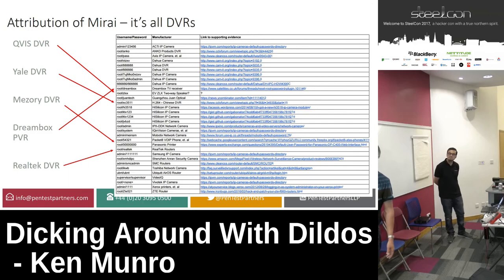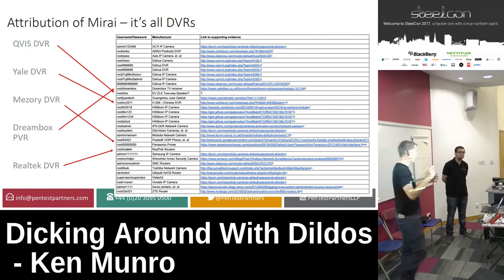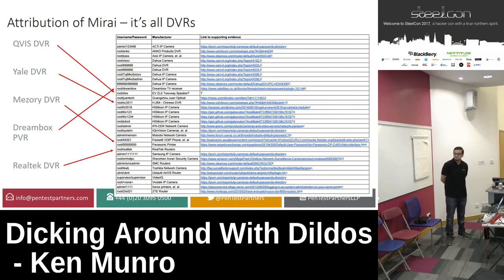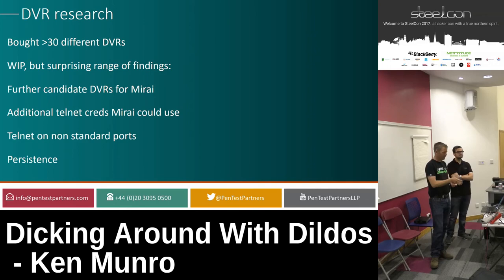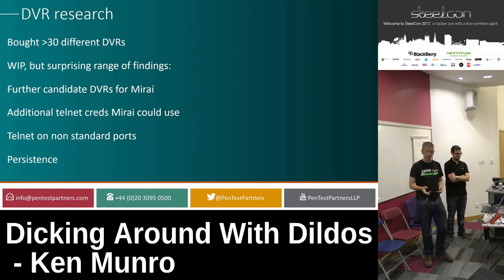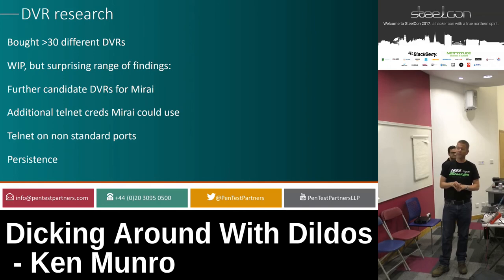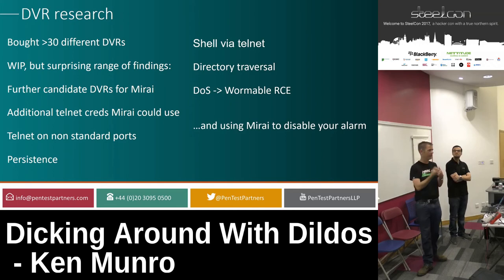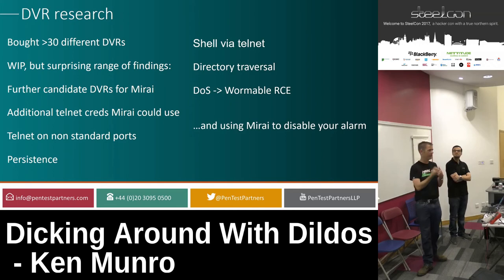There were a bunch of other brands of DVRs that people hadn't had time to look at. We bought a load — about 32 or 33 DVRs — and found all sorts of crazy stuff, including a nice unauthenticated remote code execution. We also discovered that a lot of DVRs have got additional functionality: they've got switching on them, so you can send signalling alerts to your alarm. You can actually turn your house alarm off using the Mirai exploit, which I thought was brilliant.